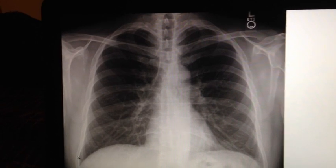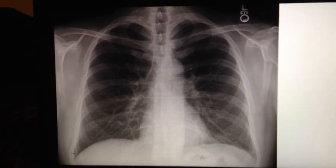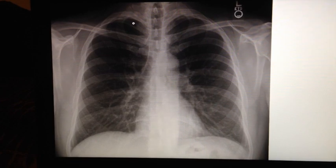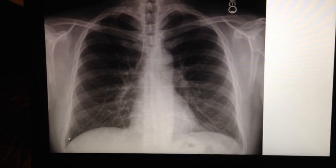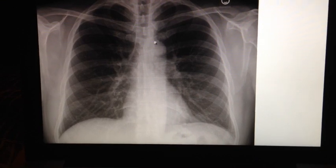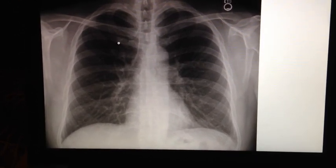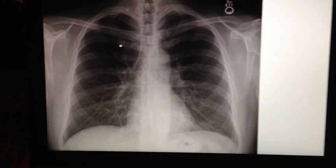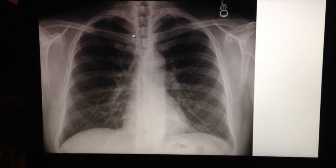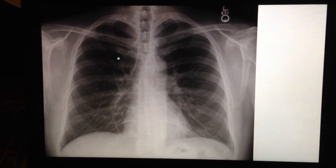Now that I've scanned my images, I'm going to evaluate them to determine whether or not they meet all of the criteria to qualify as a proper diagnostic image. Starting with the PA, we should see the entire lung field from the apices all the way down to the costophrenic angles, as well as sharp outlines of the diaphragmatic domes, the heart, and the aortic arch. We should also be able to count at least 10 ribs. There should be no rotation, which can be determined by the sternoclavicular joints being equidistant from the vertebral column. We should also be able to see the air-filled trachea, and the scapula should be projected out of the lung field.